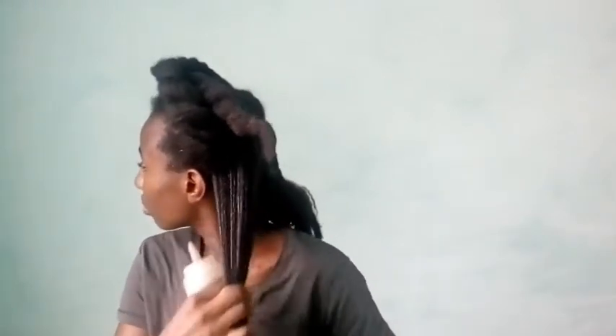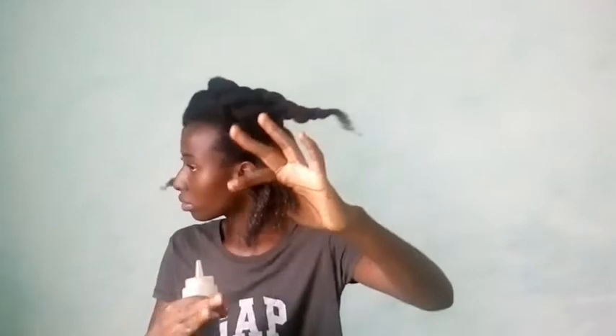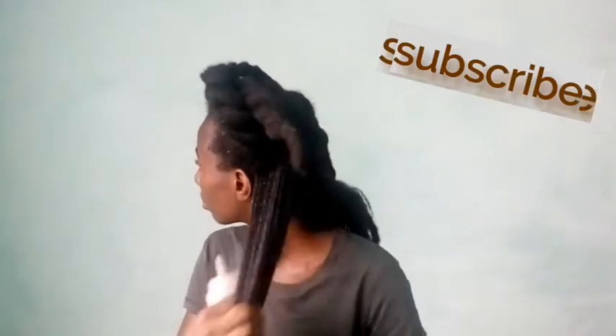I placed it in my applicator bottle and I'm going to apply it to my hair. With this ayurvedic hair tea you can use it as a hair rinse three times a week, or you can spray it on your hair and then apply your oils — and you're good to go.